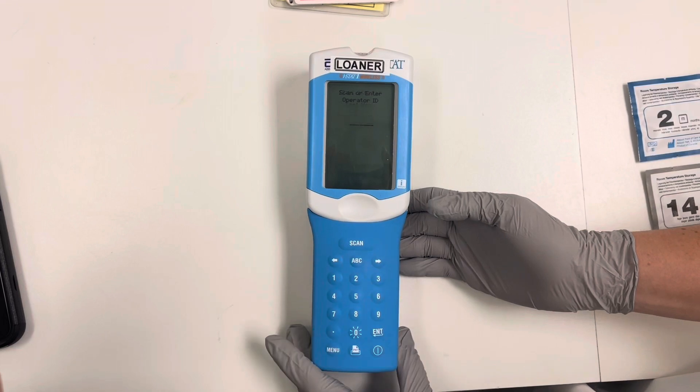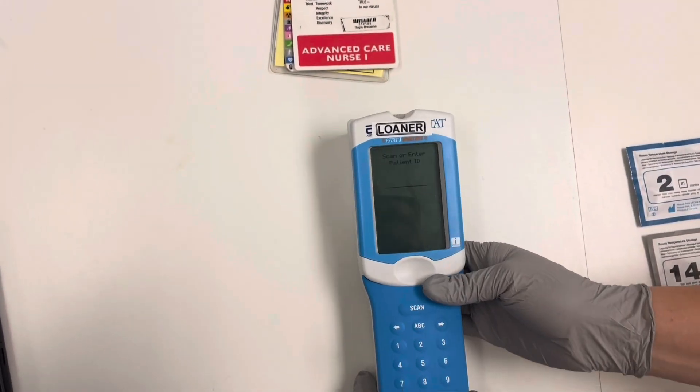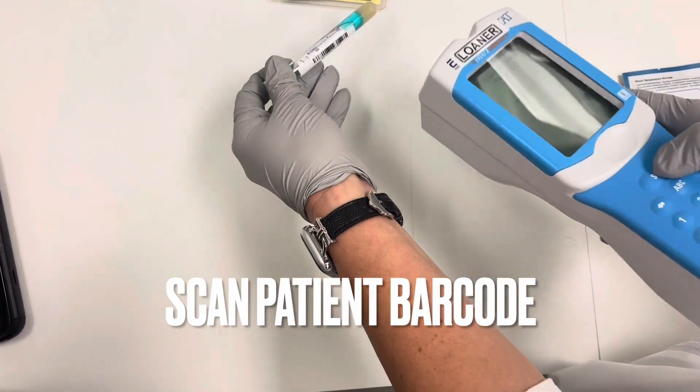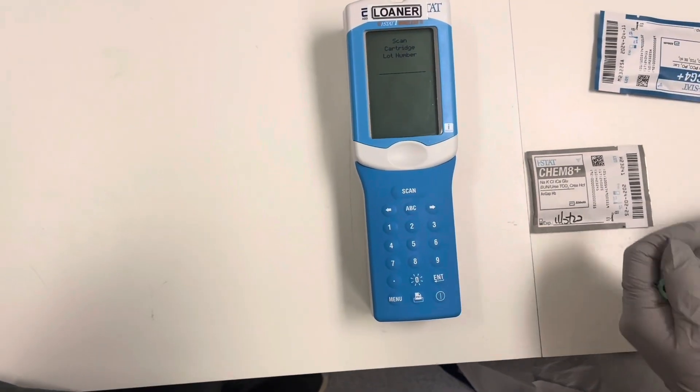We are going to hit 2 for iStat cartridge and then we are going to scan our barcode. We are then going to scan our patient. Here's our test patient. And then we are going to scan our cartridge.